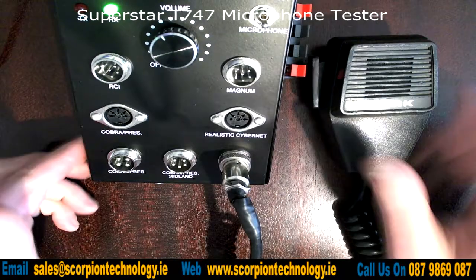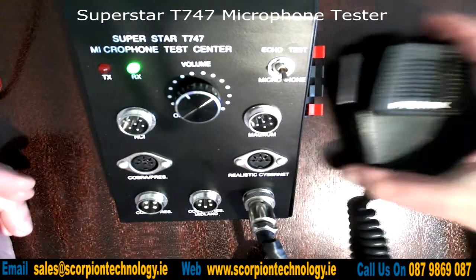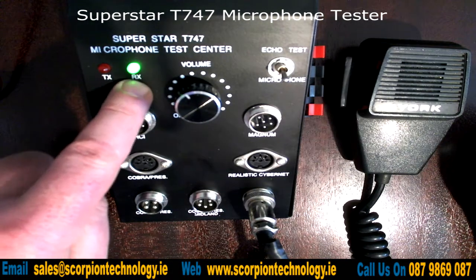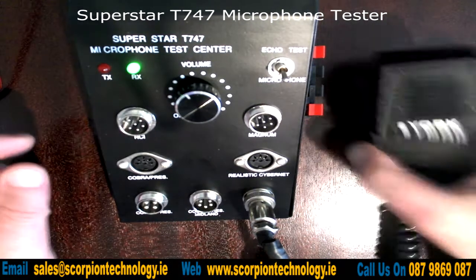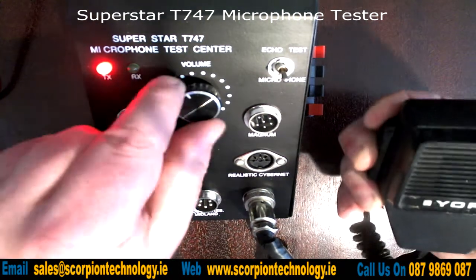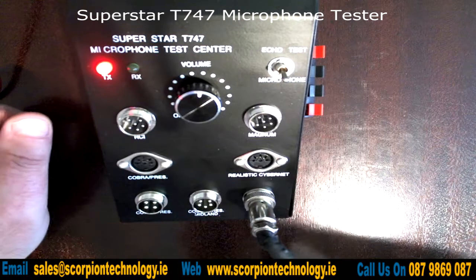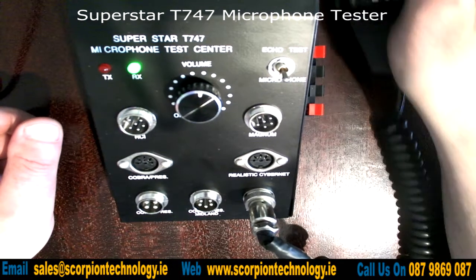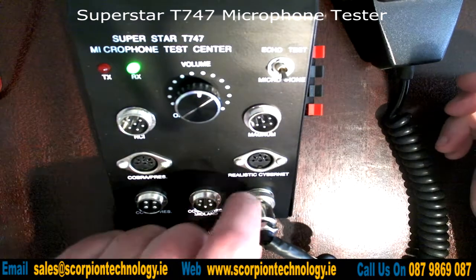As you can see, we've now plugged the microphone in and we have a green RX light on, which is great. So if we key the microphone, the red light comes on and we should be able to talk if we turn up the volume — testing one two, one two, one two.